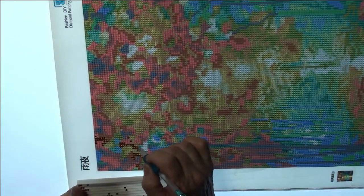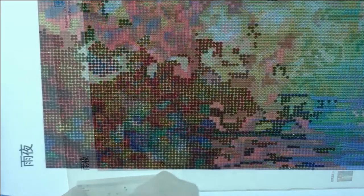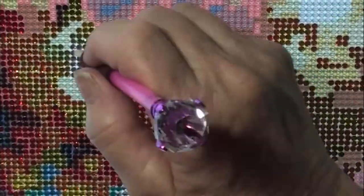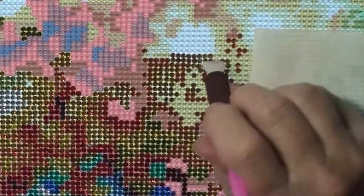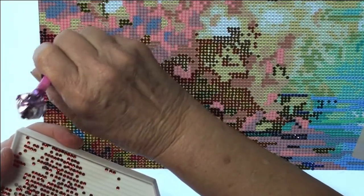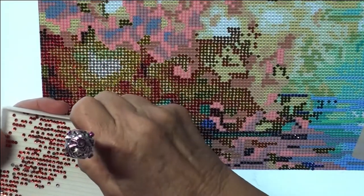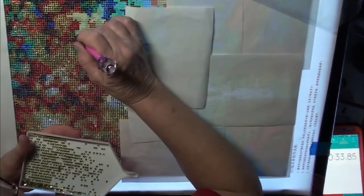I'm going to go ahead and pause this and I will be back when I've done maybe a section — I haven't decided for sure yet. And onward and upward. So I have switched colors and we're going to work up here a bit. I think I'm going to go ahead and finish this entire top piece.